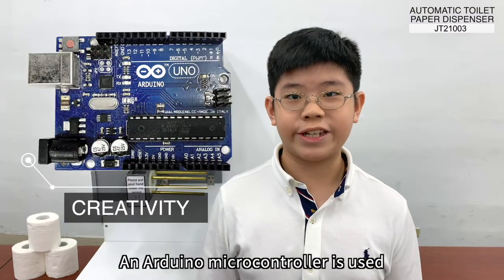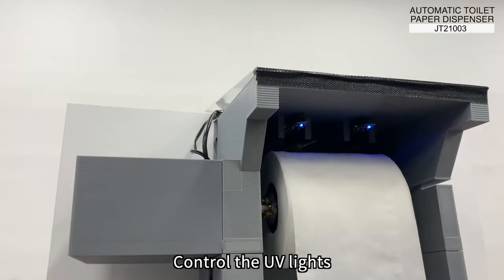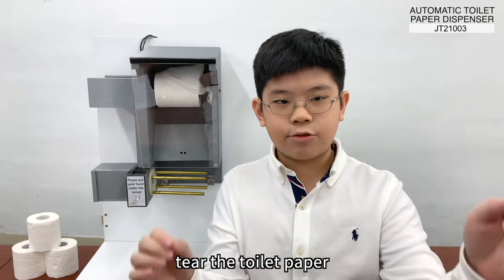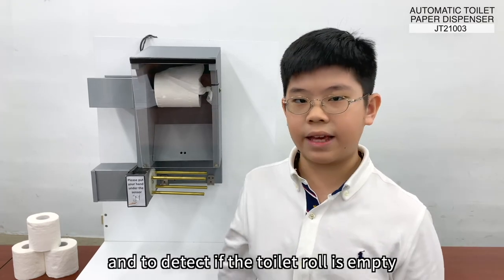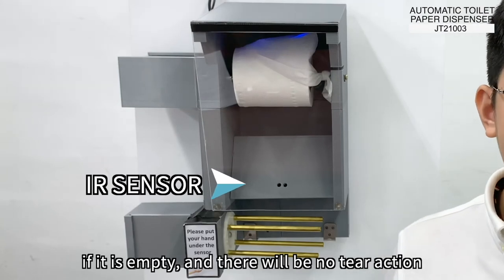An Arduino microcontroller is used to control the dispenser, allowing it to control the UV lights, set the length of toilet paper to dispense, tear the toilet paper, and detect if the toilet roll is empty. If it is empty, then there will be no tear action.